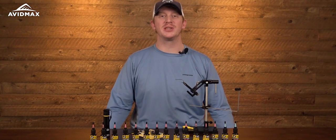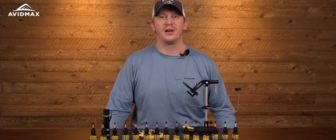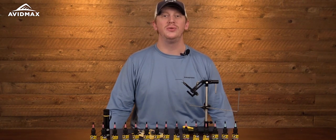Hey everybody and thanks for tuning in to an Avid Max product review. Today we have an exciting product for you — it is the Loon UV colored fly finishes.